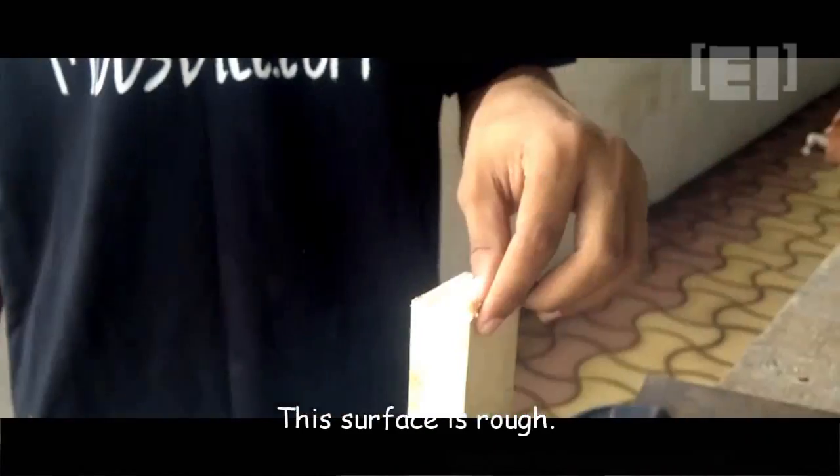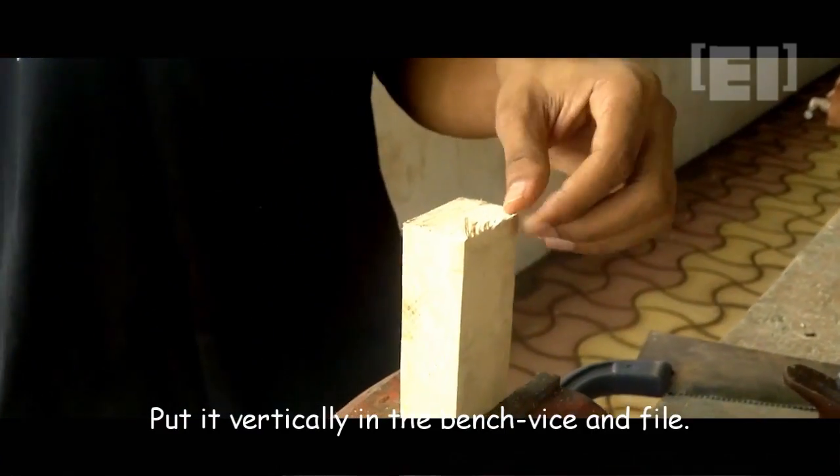This surface seems dirty — putting it this way on the vise will let us file it.